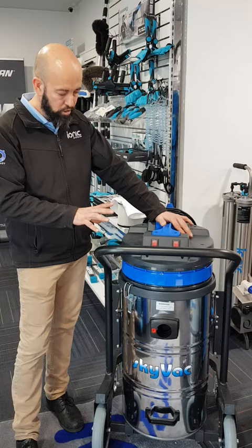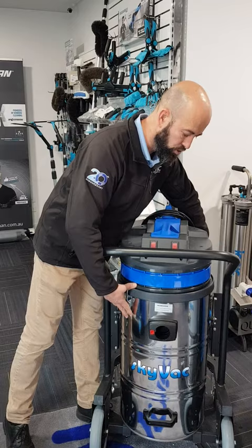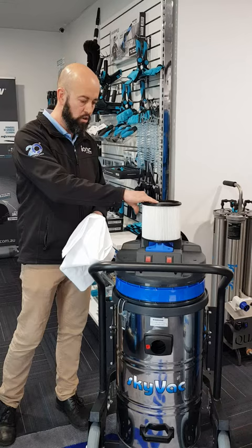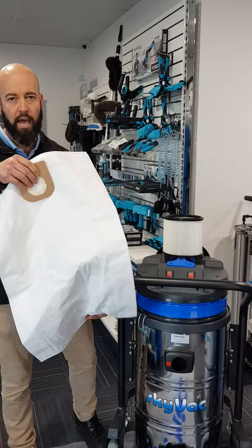It only has two clip arrangements in relation to the head. It has a tip arrangement. Inside it is similar in construction. We have the standard filter assembly that we're all used to, but it also has a very high capacity dust filter capture bag. Up to 12 metres in height, a variation of brushes.